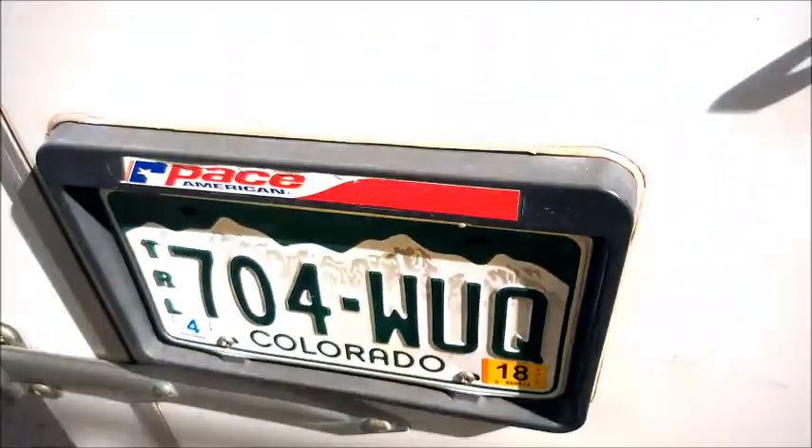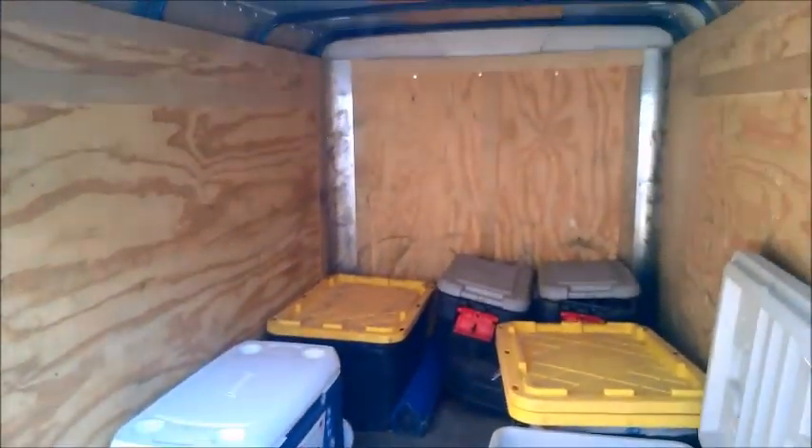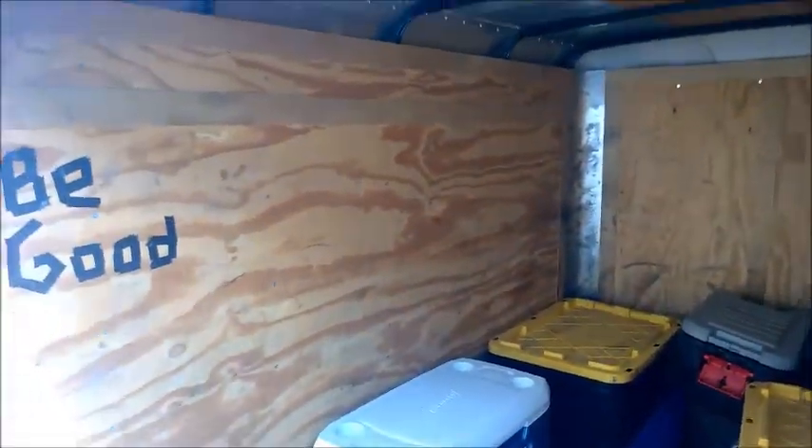Make sure you check the registration and that it's current — it's in this box here. Also make sure you have a sticker on your trailer. Look it over. We service the trailers every year: full maintenance, new bearings, everything — but you've got to grease them and take care of it. It's your friend.